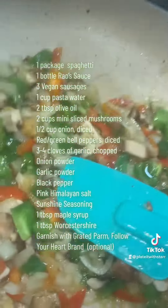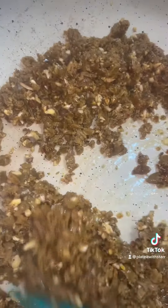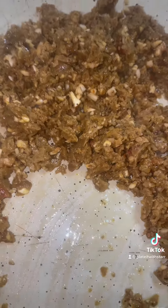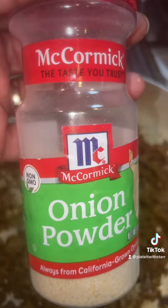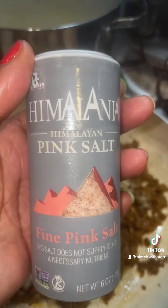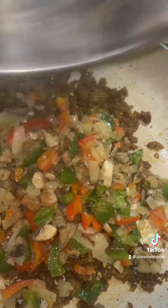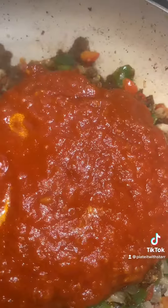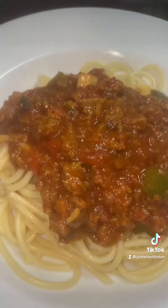I'm excited telling you guys about the spaghetti. So as you notice I didn't use any like Impossible or Beyond. What I did was I chopped up some Italian sausage, and that is one of my favorite sausages. I had to use some sunshine and all the other ingredients that you see here — you just put it all together. Now here's a tip I learned from a friend: you want to sauté all your veggies and remove them, then put them back in. Add these ingredients. It was so good.